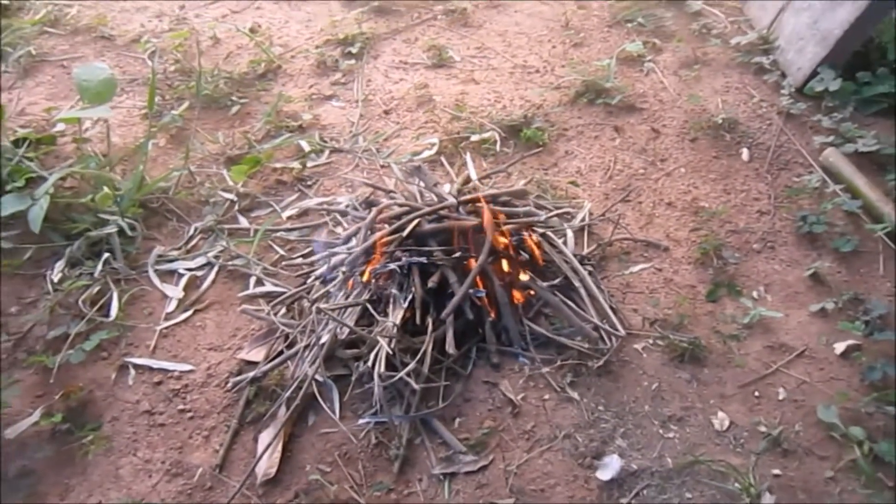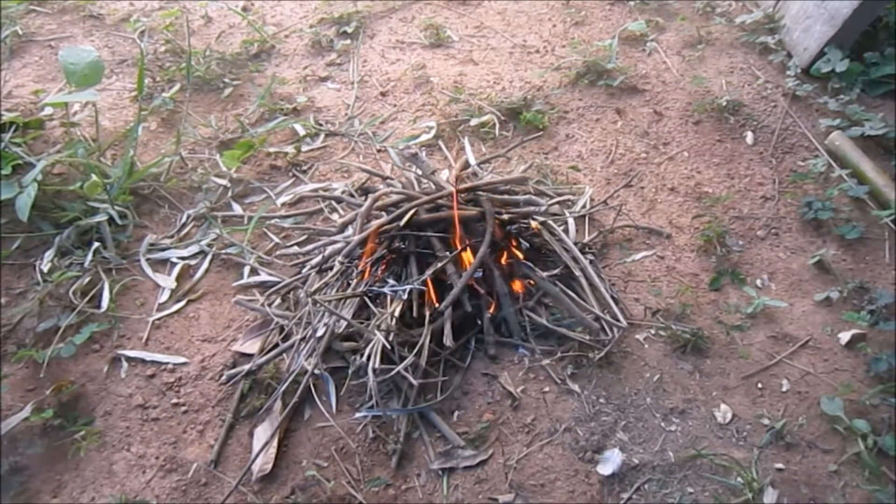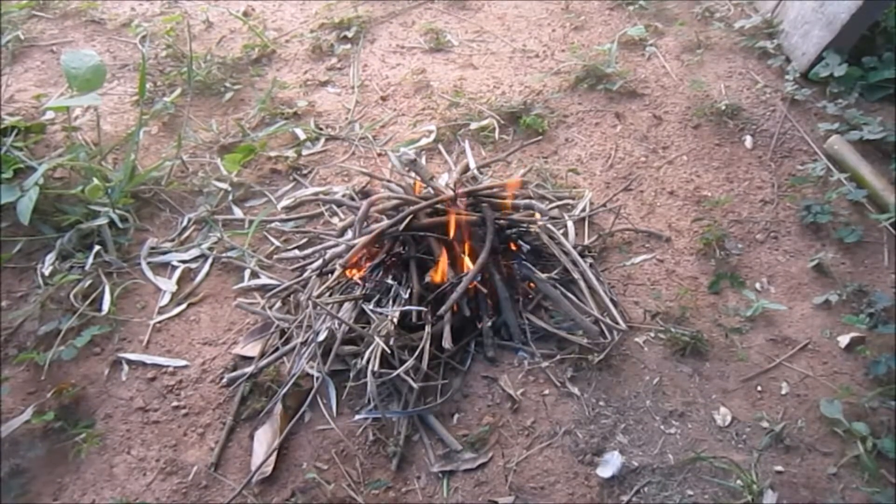Okay guys, so I just wanted to get a nice fire going. An actual fire this time. Sparks on the real life bird's nest. It still took a few strikes, I must admit, just to hit the right spot.